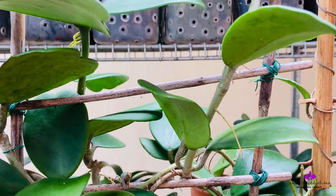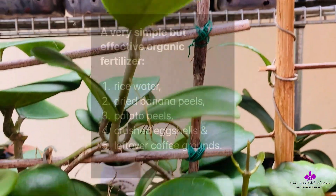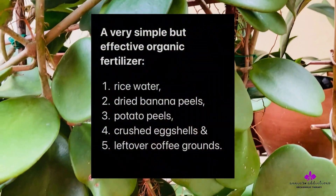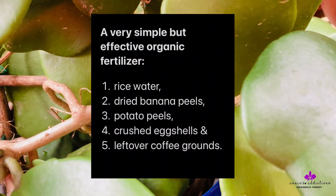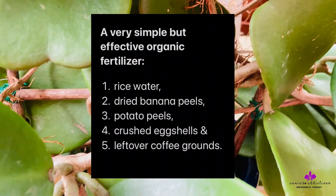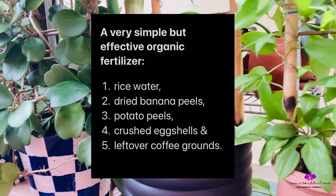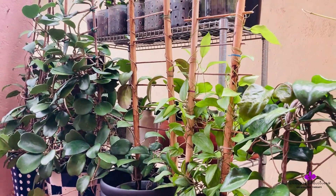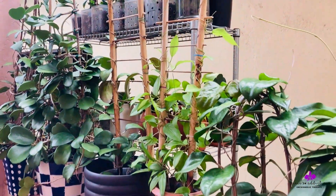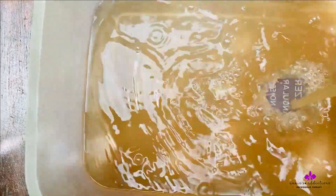We cannot make seaweed or fish emulsion fertilizer at home, since they require thorough antiseptic and filtration systems to be safe for human handling. A very simple but effective organic fertilizer is a mix of rice water, banana peels, potato peels, eggshells, and coffee grounds. You should check the nutritional factors of these food items and educate yourself on what each gives to plants if you want to try this simple starter recipe.